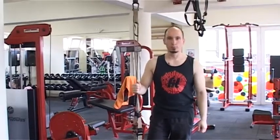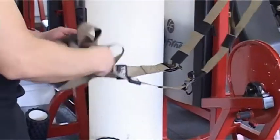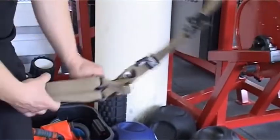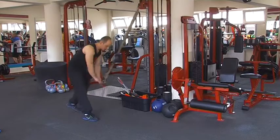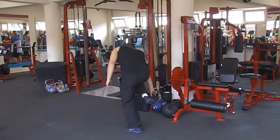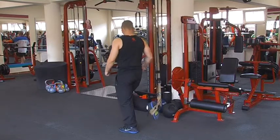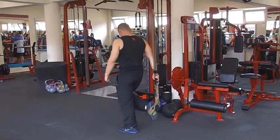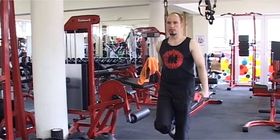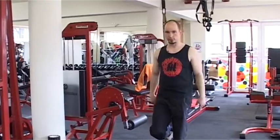A következő TRX-hámmal végzett gyakorlatunk: az alsó pozícióba eresztettük a TRX-et, és csinálunk egy egylábas, egykezes hámrendszert. Ez stabilan megtart, ebbe fogjuk beakasztani a lábfejünket. A hámat olyan pozícióba kell ereszteni, hogy a lábszár és a comb derékszöget zárjon be, és egy klasszikus burpee lesz – lemegyünk fekvőtámaszba, onnan fogunk felszökenni a levegőbe.